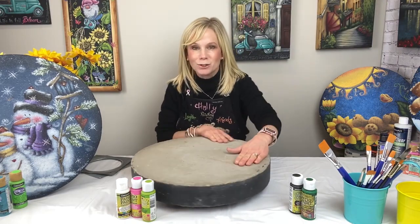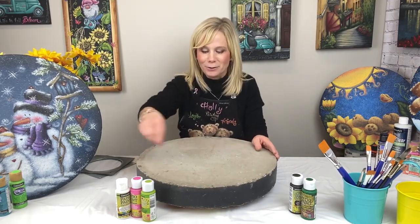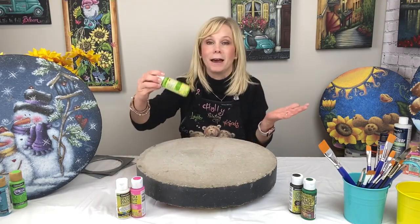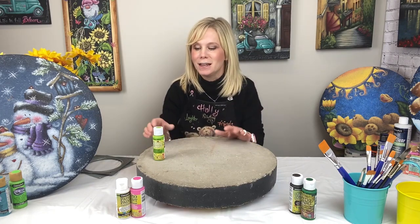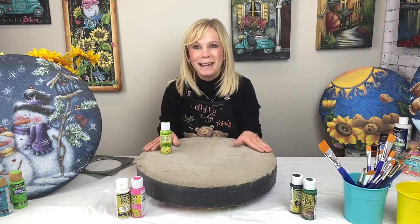And then you can paint it and it's really easy to get all the details, and you can spin it around to move to the different sections. I love using the patio paints. So many of my stepping stones have been outside for years and they still look fabulous — they're really nice and vibrant and last. So happy painting!